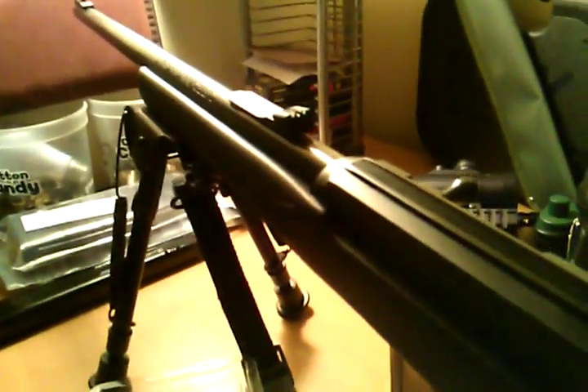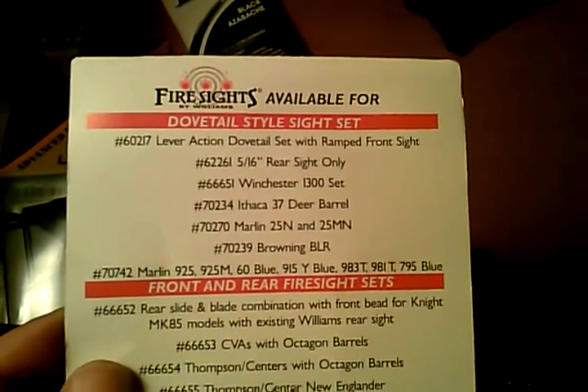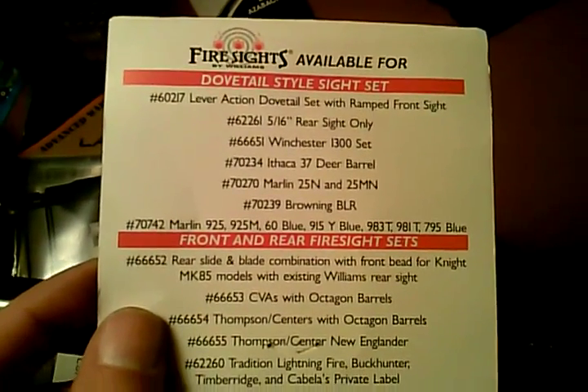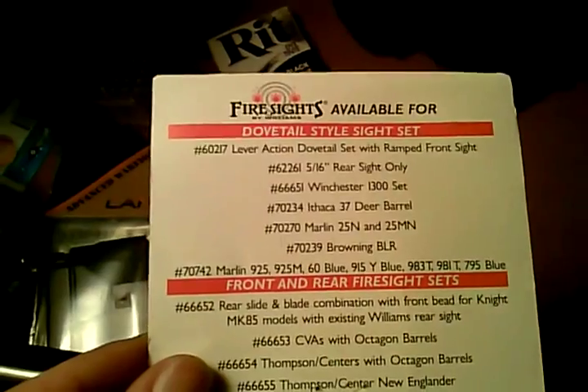This is Williams fire sights — I'll let you read that, you can pause it and write that down. They're pretty inexpensive too. I think they're only like 30 bucks with some extra shipping.